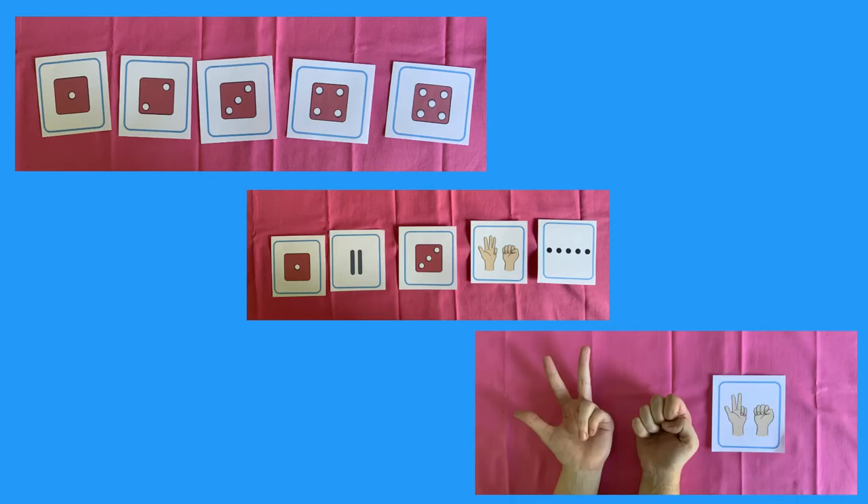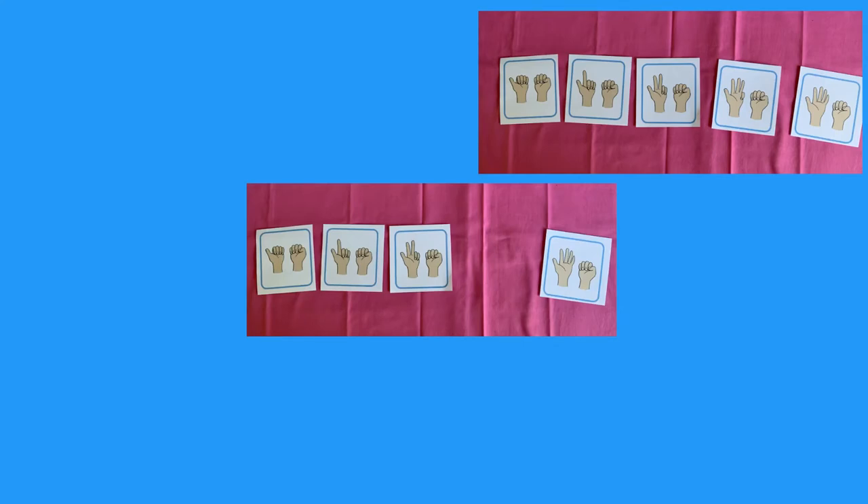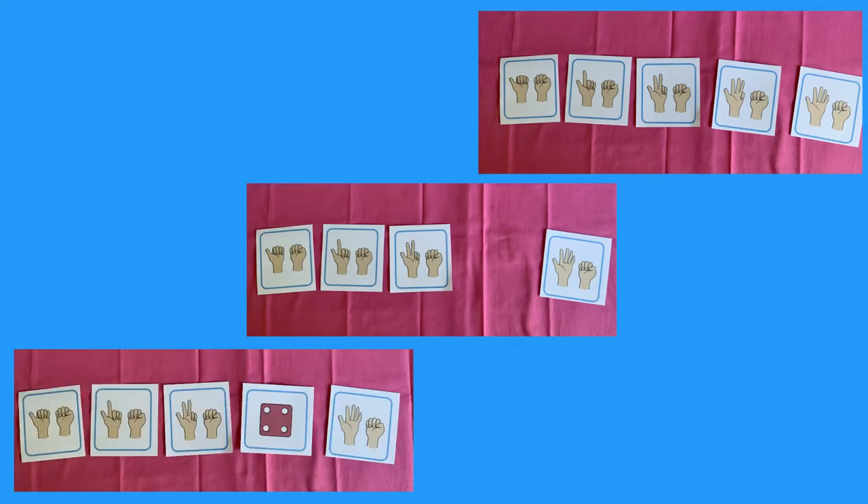Can you match your fingers to the card? Order all the finger cards. Which number is missing? Can you replace it with a different type of card?